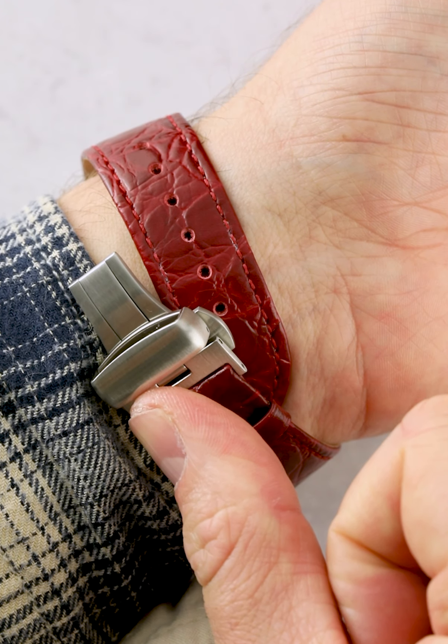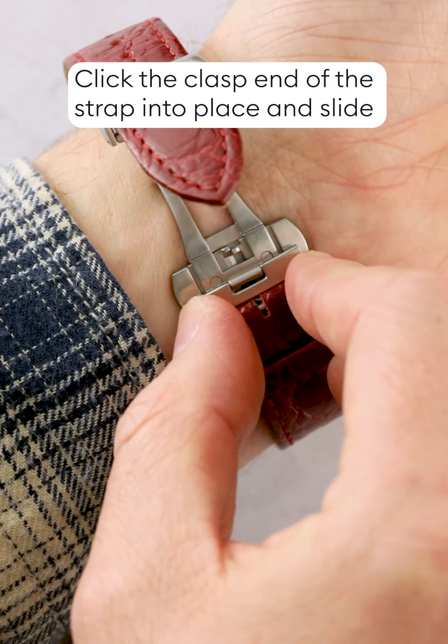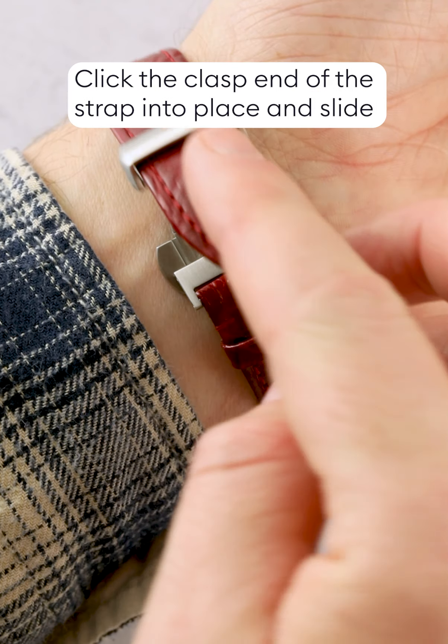At Watch Obsession, we offer both types in three different finishes: polished silver, brushed silver and brushed black.